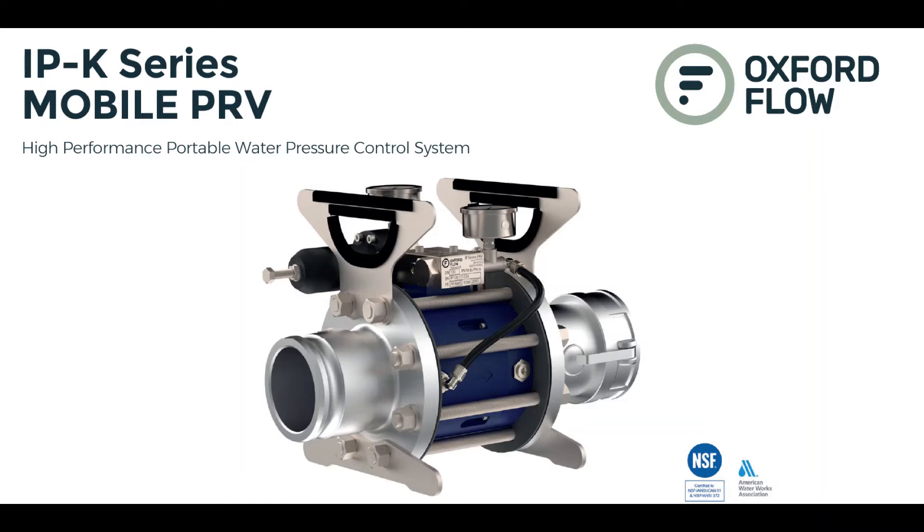We tested a new type of pressure reducing valve and we tested it with NSF hose. So if you have a high pressure system, you may need to reduce down the pressure if you're going to bypass with NSF hose or even hard pipe.